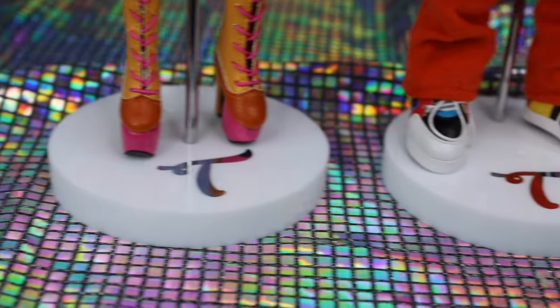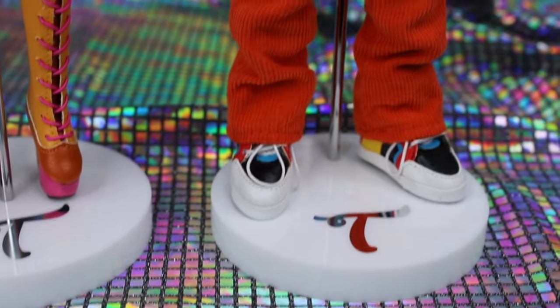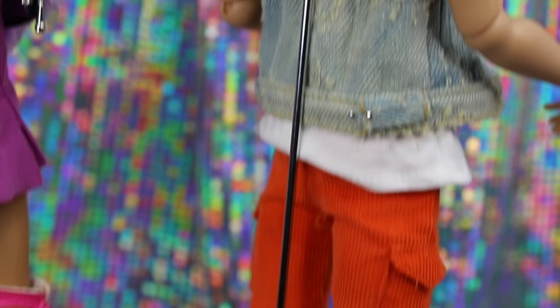Each doll comes with a circular white stand base with a metallic True logo. The girls come with a standard stand pole, while the boys come with stands that wrap around their torsos.